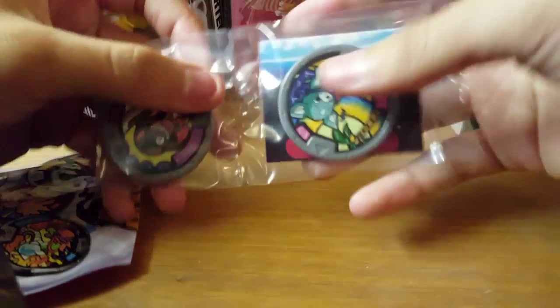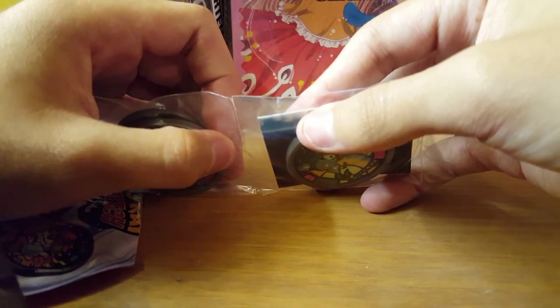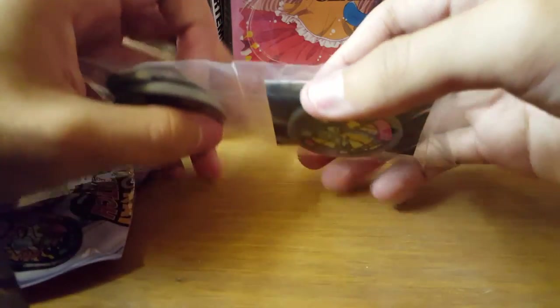I also got a little rig for my camera. By that I mean I set it up on a bunch of stuff so that way I can use two hands.